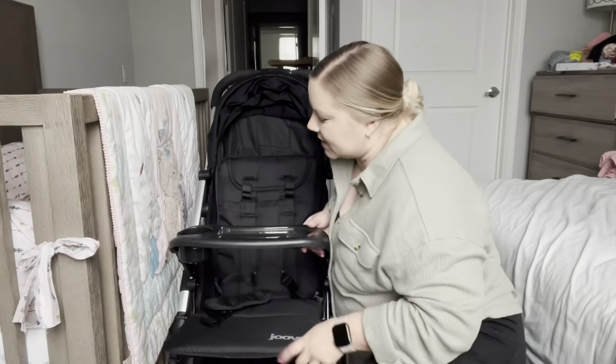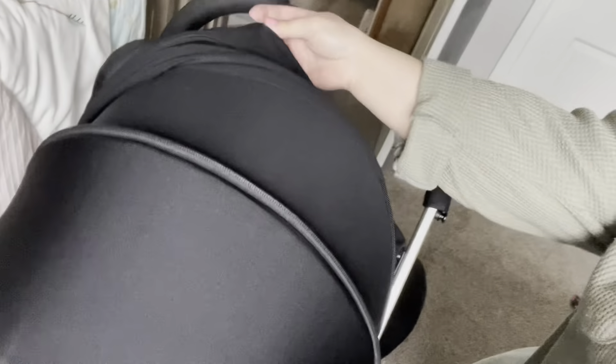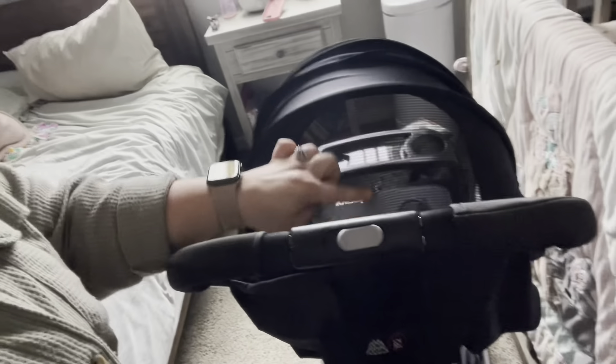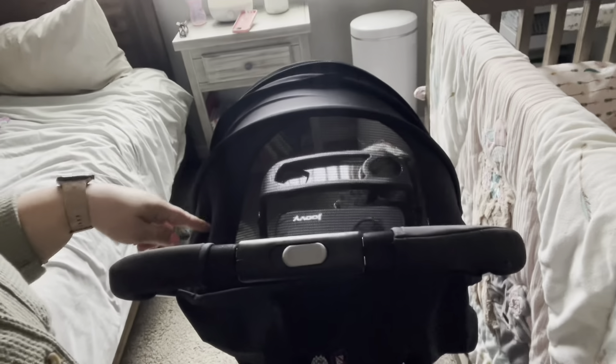When the visor is all the way down, it has this extra little visor piece with a peekaboo window — and it's so clear. You can see right down into it. I like that for when I'm trying to get her to nap in her stroller and then move her to her crib when we get back. It's really nice to silently peek on her.